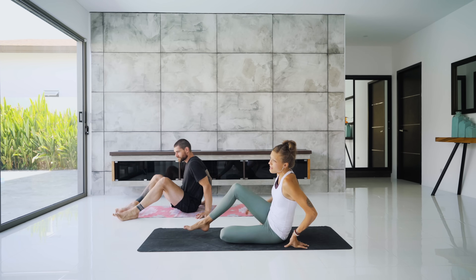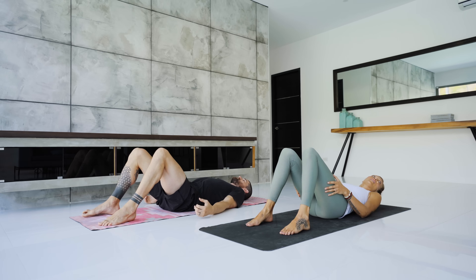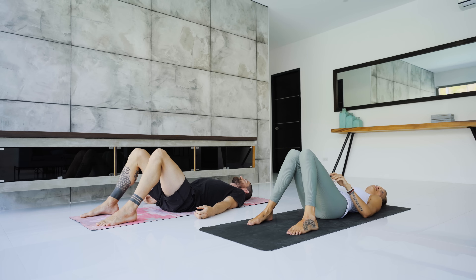You'll start on your back, legs bent, soles of the feet touching down on the ground about hip distance apart. You can either keep the knees apart or rest them together. Place one hand on the belly, one hand on the heart. Close down the eyes and settle into that stillness. Begin to deepen your breath. Feel that lift in the rib cage and as you exhale, relax the belly.